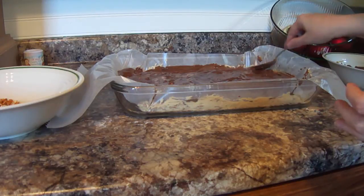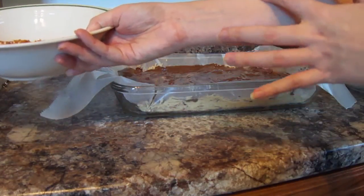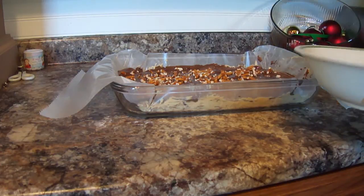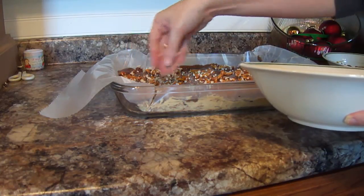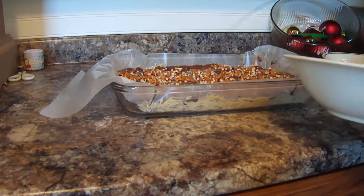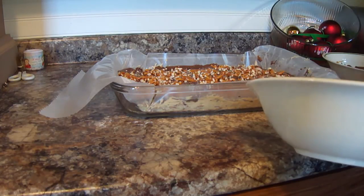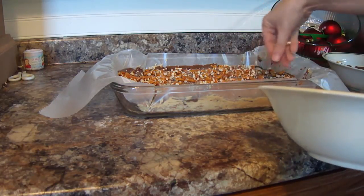Now, remember the pretzels I told you to save? This is optional, of course. Take your pretzels and just put some on the top. How easy was this? Super simple. Now we're going to put this in the refrigerator for about 3½ to 4 hours to give it time to firm up. When you serve it, you'll need to serve it chilled. Once it comes out of the refrigerator, I'll show you what it looks like.